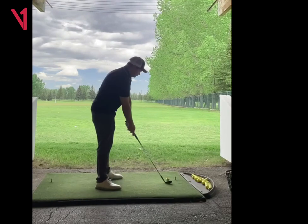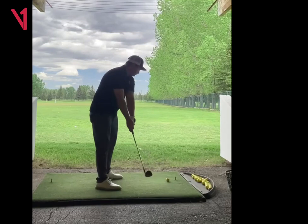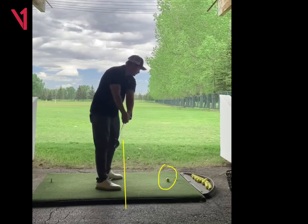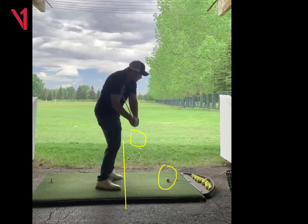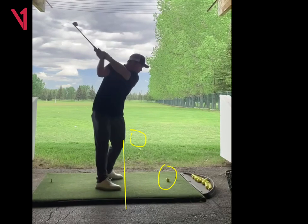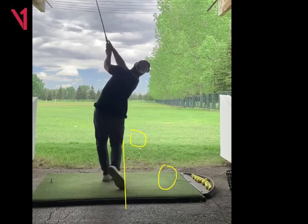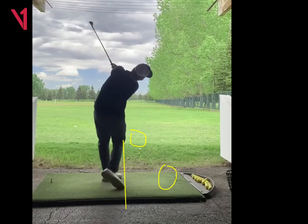As you're taking it back, feel like the club stays a little more outside your hands. If you draw a line down here by your feet, you want the club to basically just stay outside of that line in this first move. It can still be just a little bit more in front of you. But overall, I like where it's getting to at the top. I like the downswing. I like the release. I like all that stuff.